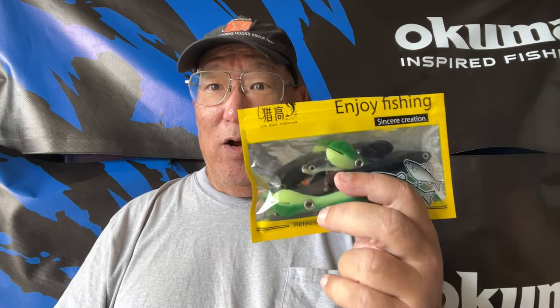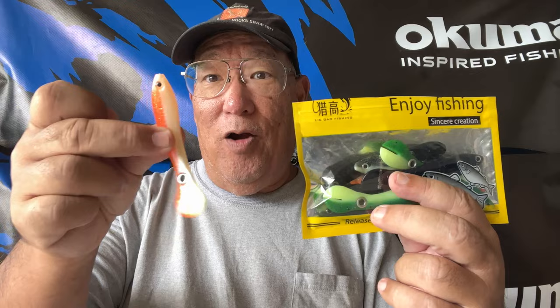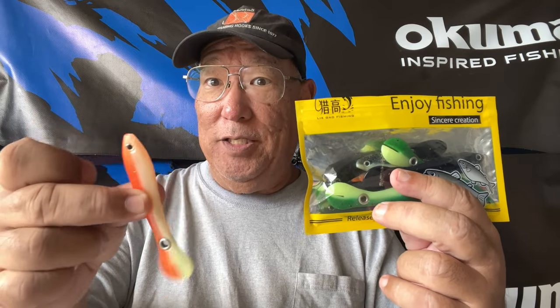Let me show you how I rigged this up and how this works. Of everything here, I think this is going to be the winner because I'm going for jacks and bonefish along the shoreline. That orange has been my best daytime color of any type of lure I've ever used. I think this will work — just two of each type color in here, let's give it a try.